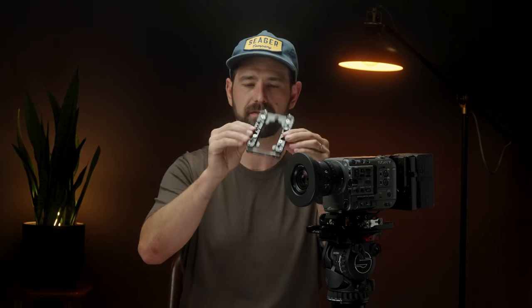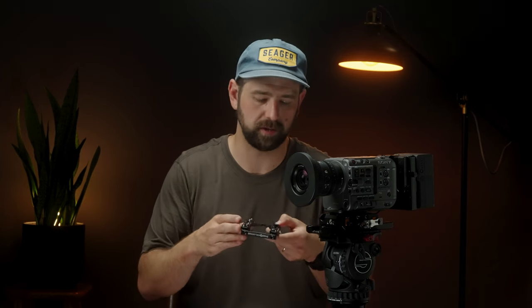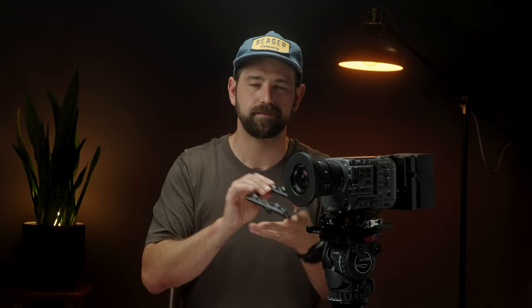Now we're getting into all my Bright Tangerine stuff. First, the top plate — I love this. It's got a ton of quarter-20 and three-eighths mounting locations. One thing already on it is this little bubble level from Wooden Camera — pretty inexpensive, about 20 bucks. I like to have it on there when running handheld, just to make sure everything's level. My monitor has a level on it too, but sometimes I like to look down at this. Stupid purchase, but I like it.